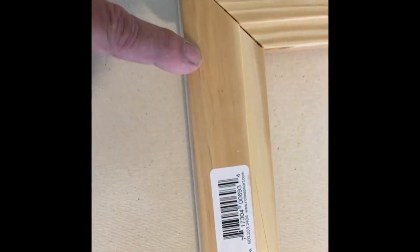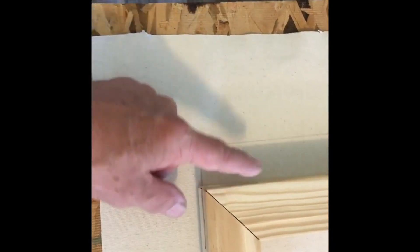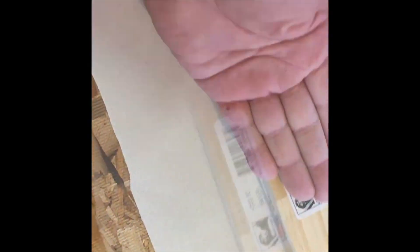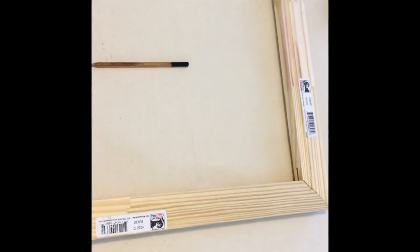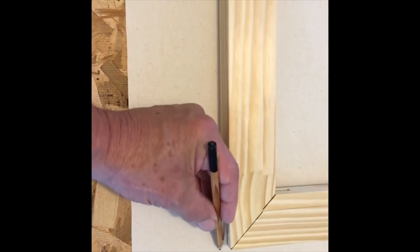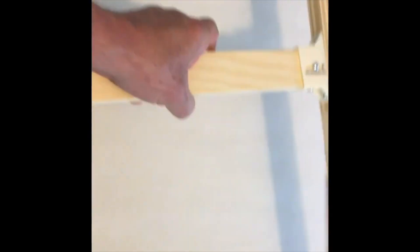Lay your stretcher bar on top of the canvas that you've cut. Cut your canvas seven inches larger than your stretcher bar on all sides, because you have to wrap it over the stretcher bars to the inside — that measurement is for the inch and a half heavy duty stretcher bars. This particular canvas is 60 inches. Now I'm going to mark along the edges, especially around the corners. Set that bar aside and because it's stapled it'll stay square.